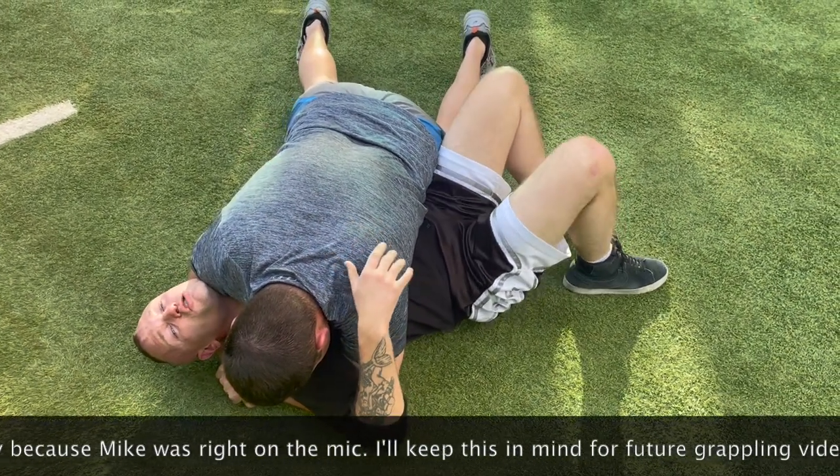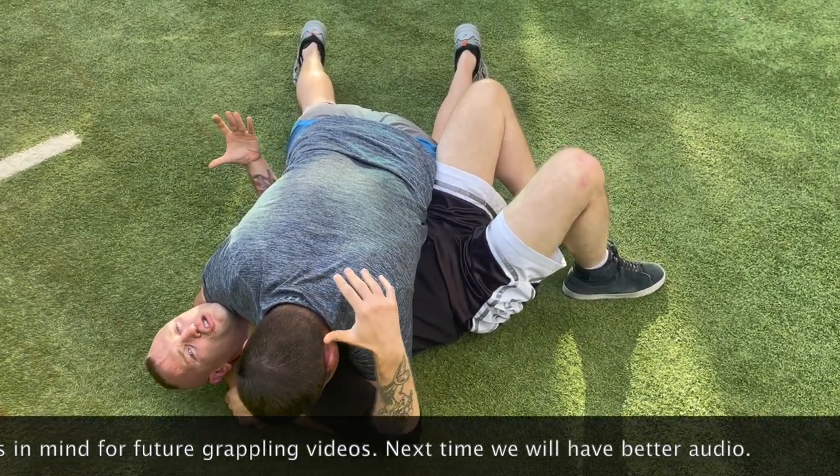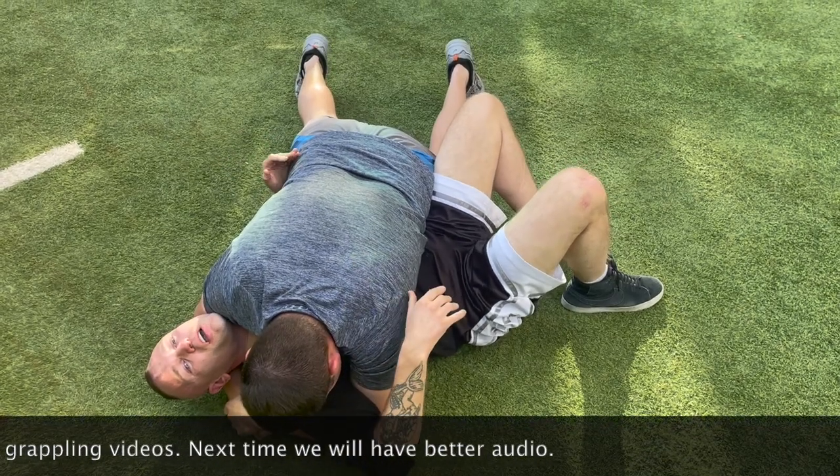For those of you who don't do a lot of jiu-jitsu, we're going to attempt to explain how to get out of this — but on the streets. The first thing I want to do is get his pressure off me a little bit.